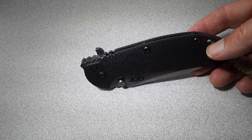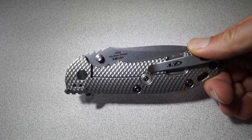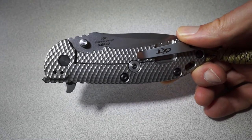Beautiful blade, beautiful blade steel. Fantastic knife all the way around. The only knock I've seen on this that I think is legitimate is that with the right hand, it's a little bit difficult to deploy sometimes.